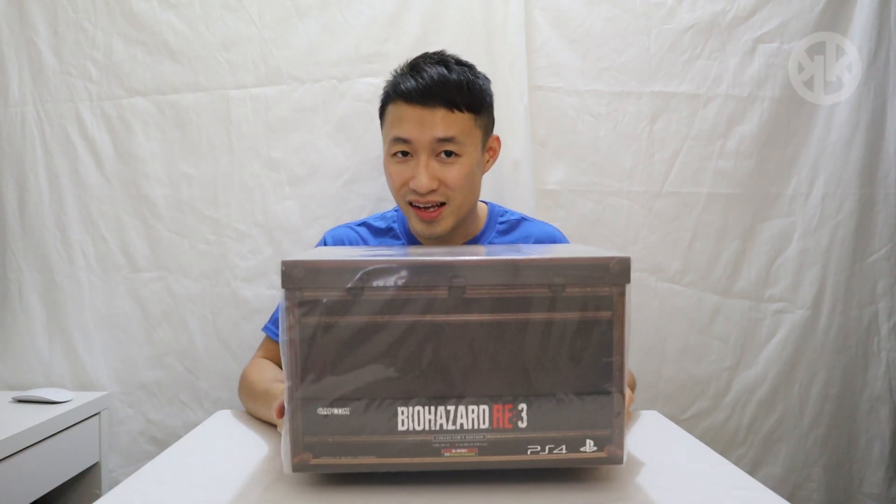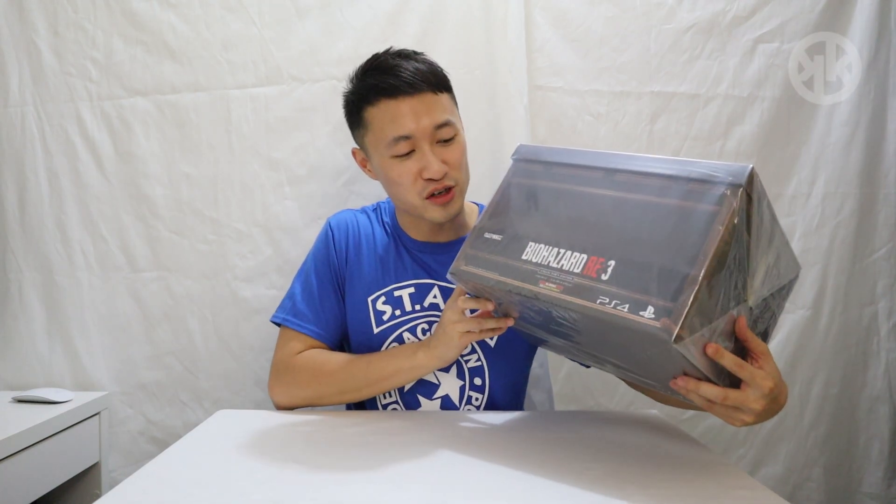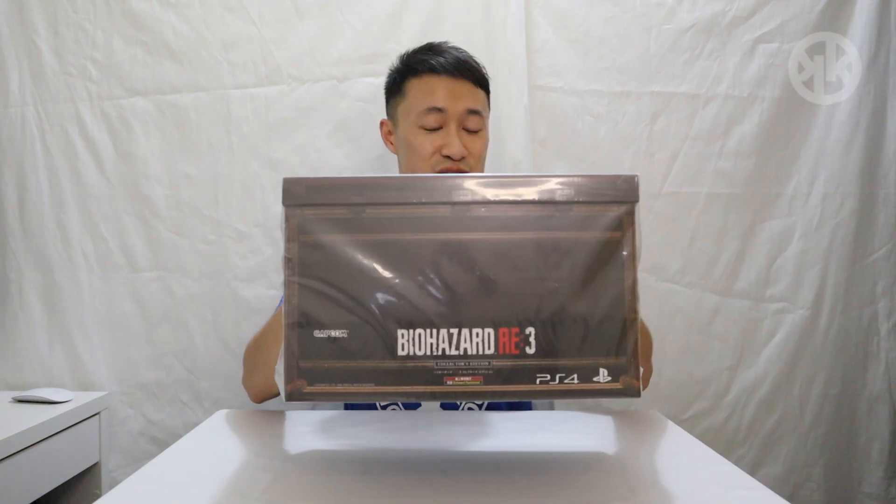So ladies and gentlemen, this is the Resident Evil 3 Remake's Collector's Edition. I'm currently in Hong Kong right now. They do call it Biohazard as well. This is completely new and we are gonna unbox it together.